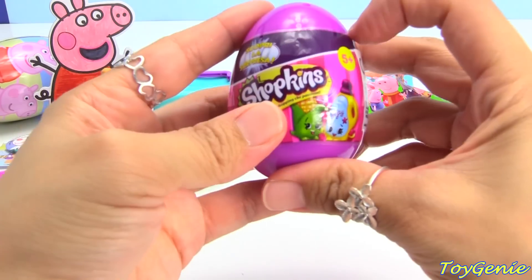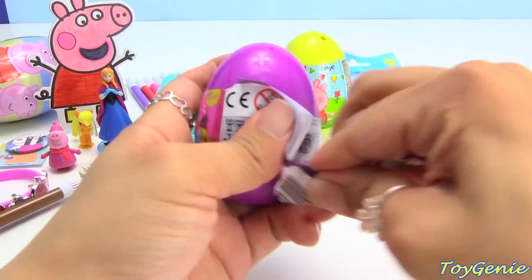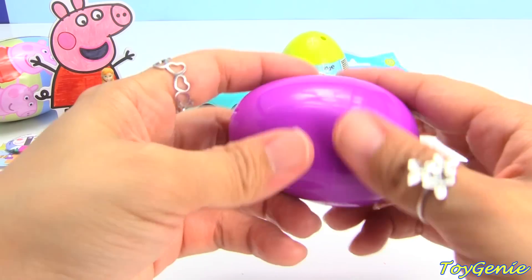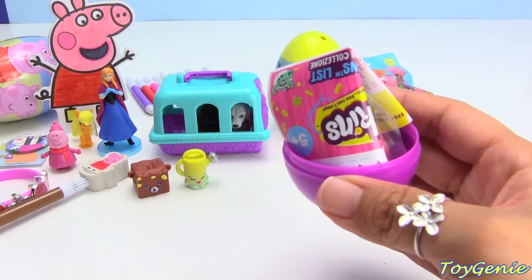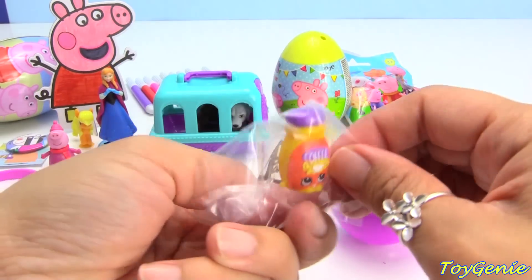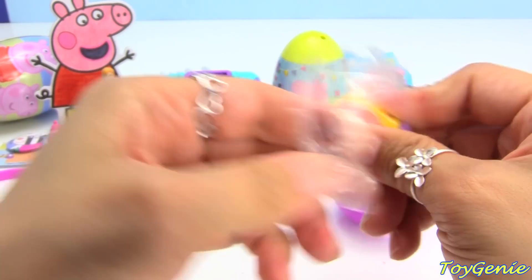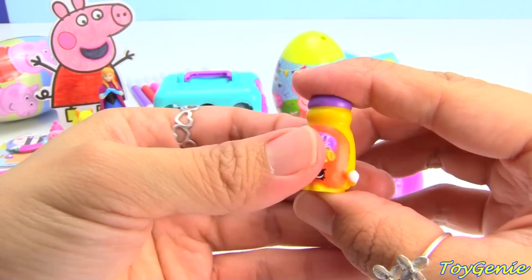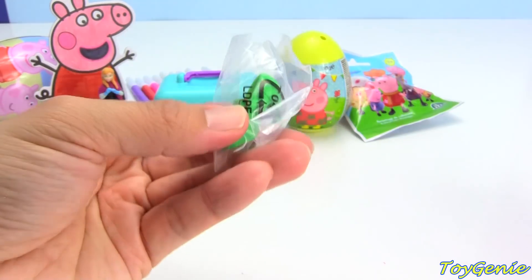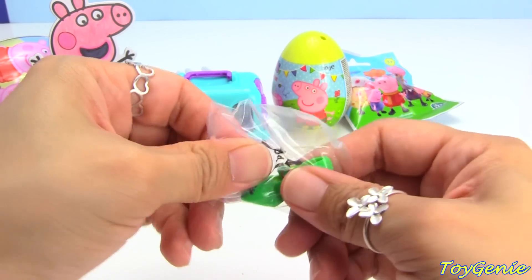Let's get this Shopkins surprise egg next. We have Toffee Toffee. And here's heels, and green. Peek-a-boo.